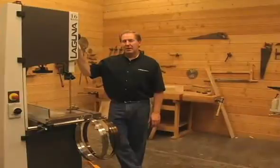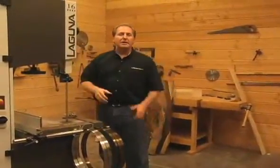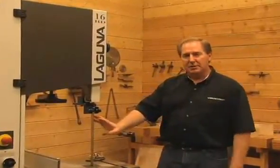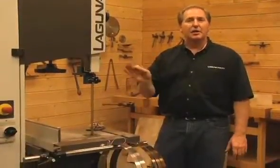The perfect cut. How do we get the perfect cut? That's what we're all looking for in woodworking. This is how you get the perfect cut: you start off with a good machine, you adjust it properly, and then you put the right tooling on it. Today we're going to talk about bandsaw blades, and specifically the Resaw King blade to deliver that perfect cut.